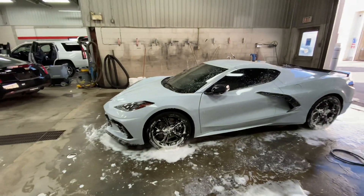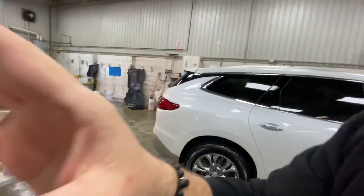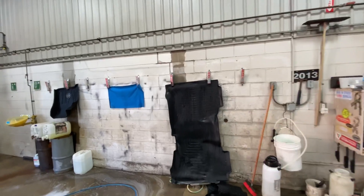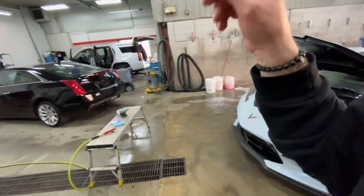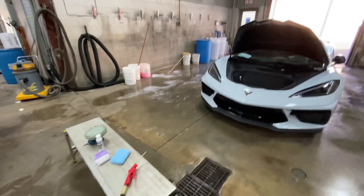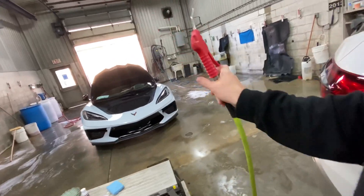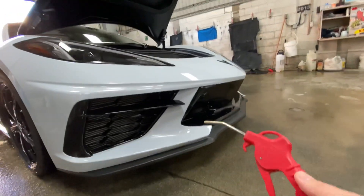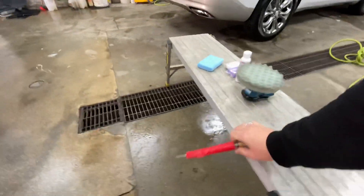I'm going to dry off this Corvette and then we're going to apply some wax. I just finished washing off the Corvette and dried it off with the synthetic chamois we have here at the shop. I always power wash a chamois before and after I use it to get any impurities off so it's not passing them on to the next car. I also have some tools here that are essential that I can't really get done at home. We have an air hose throughout the dealership, which is really helpful for getting into crevices — there are a lot more intricate crevices on the Corvette and the air hose helps get stuff out before taking care of it with the chamois.